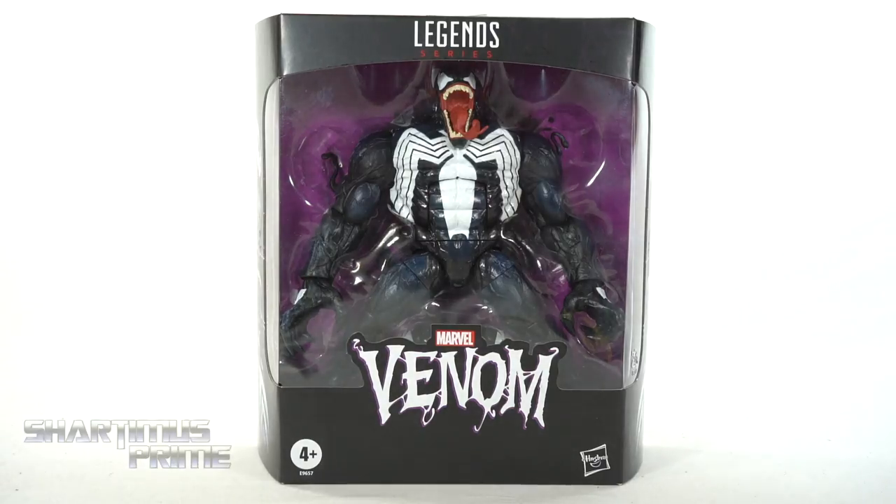Hey! What's up you guys? Shardomus Prime here doing another Marvel Legends action figure review on the Marvel Legends 2020 release of Venom.